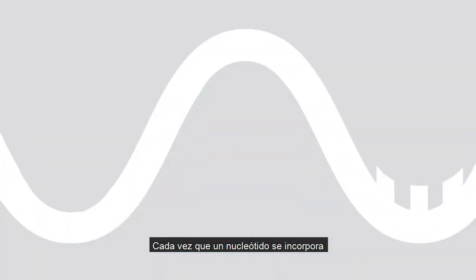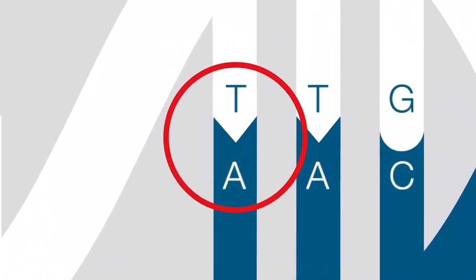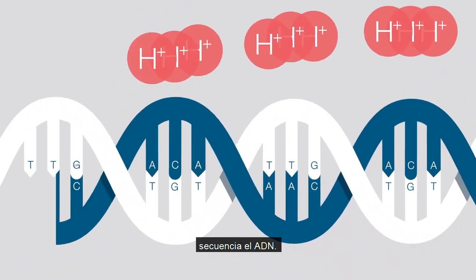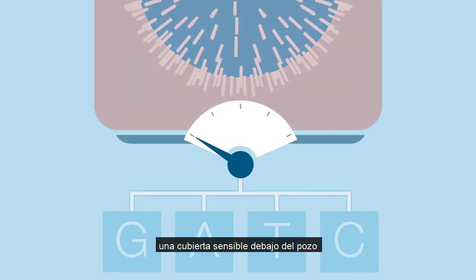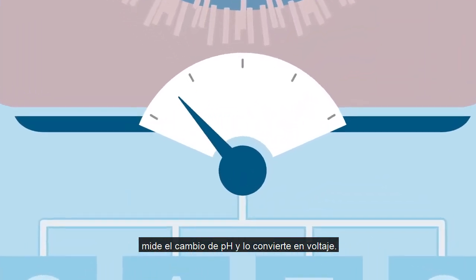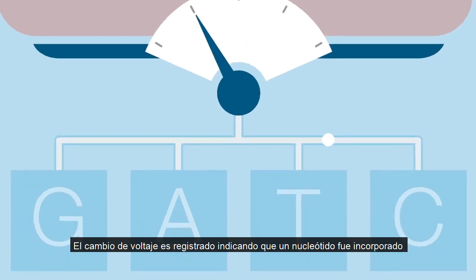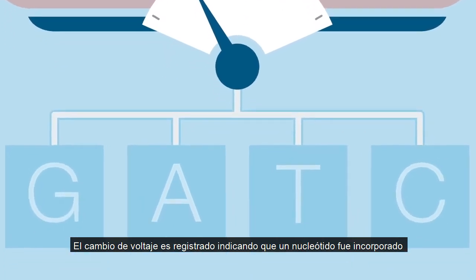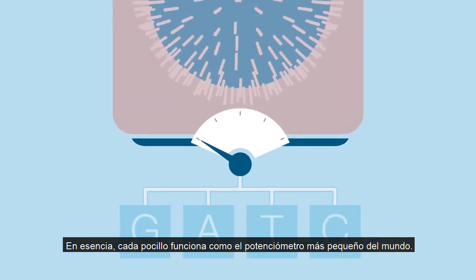Whenever a nucleotide is incorporated into a single strand of DNA, a hydrogen ion is released. This is how the Ion Torrent system sequences DNA. The release of the hydrogen ion changes the pH of the solution in the well. An ion-sensitive layer beneath the well measures that change in pH and converts it to voltage. This voltage change is recorded, indicating that the nucleotide was incorporated and a base was called. In essence, each well works as the world's smallest pH meter.